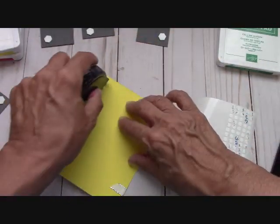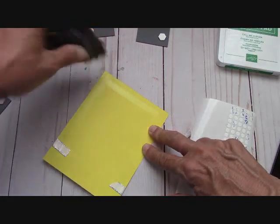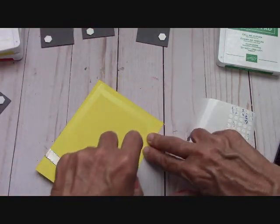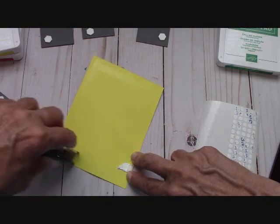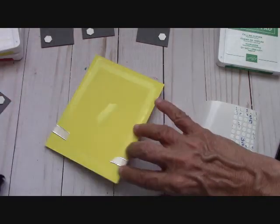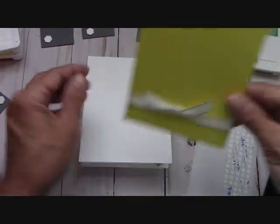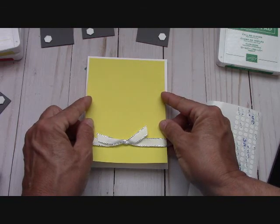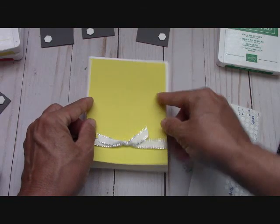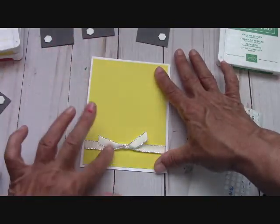Now I'm going to go ahead and add my snail to the back. I hope you guys have been enjoying the new catalog — there's so many things. We're going to have so much fun with this new catalog, just be prepared. We're going to bring this in and put it here — you cut it down a quarter of an inch from the base of the card so you get a nice eighth of an inch border.